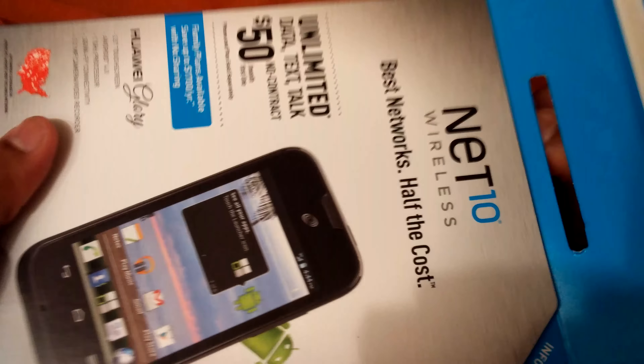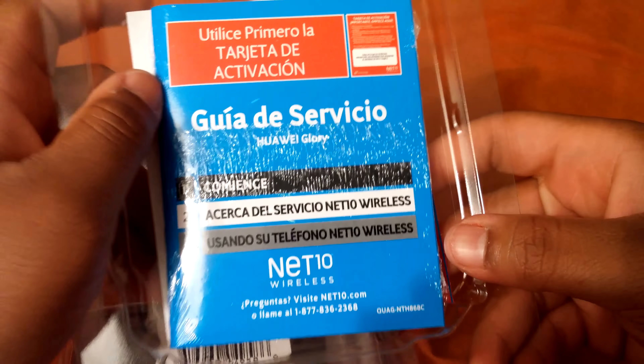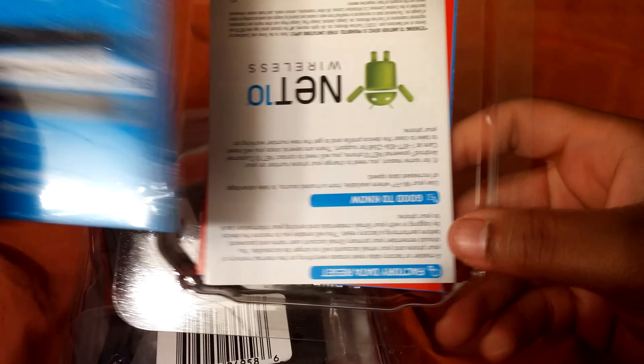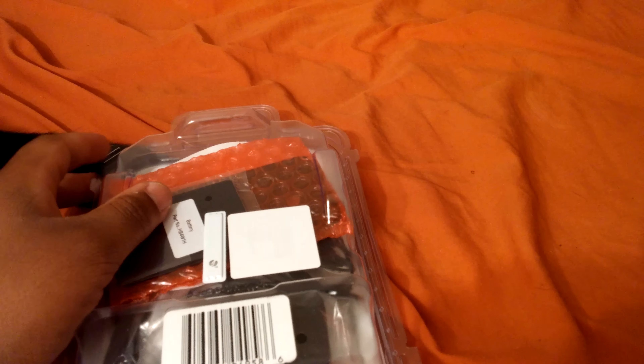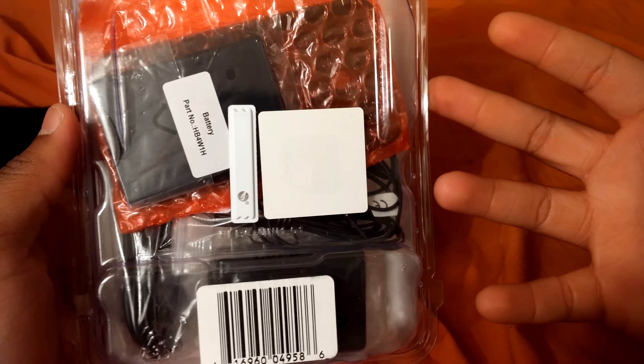We can go ahead and open this up, pull that little clamshell out, and then we're going to go ahead and pull this bottom out. There's the extra little bottom piece — getting started guide, the activation card, and all the other good stuff. Now this will be a really good phone for a backup phone if one of your phones break or whatnot.